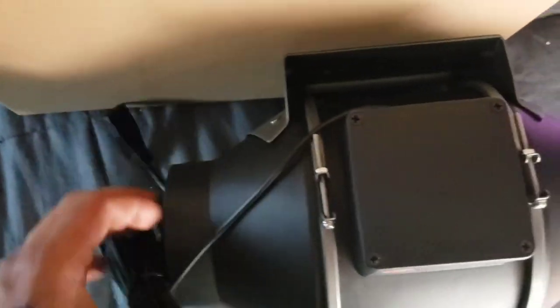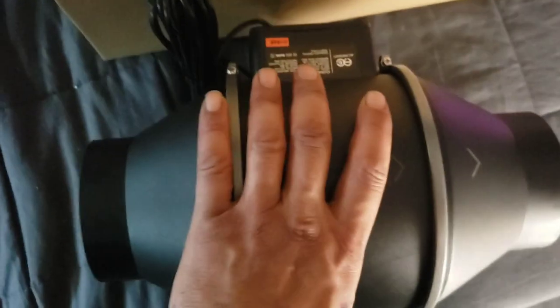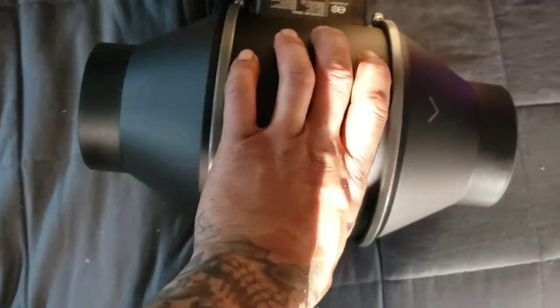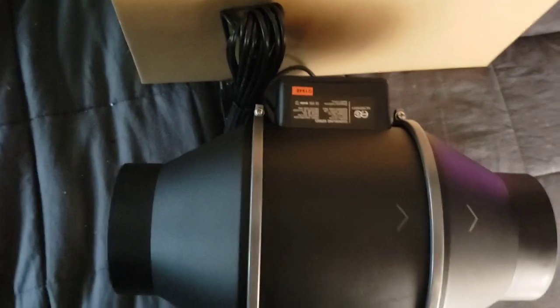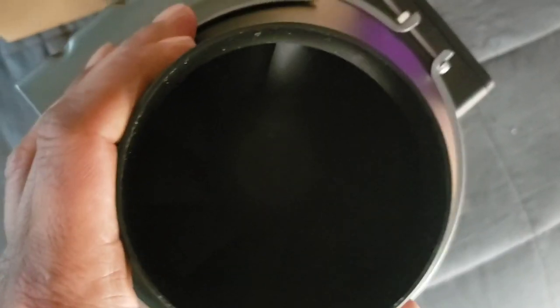So this is your AC Infinity S4 — or T4 if you have the monitor with it. It's a beautiful little unit. You can see the arrows indicating airflow direction. This is interchangeable: if the unit is mounted on a wall, you just take this section out with two little screws, turn it around, and switch the flow direction without the headache of unmounting everything. You can also remove it to clean inside the fan.